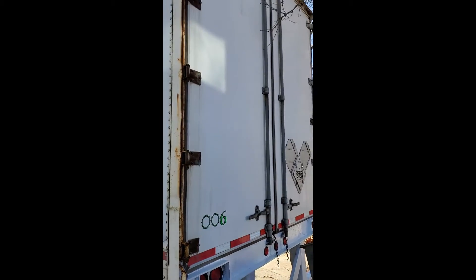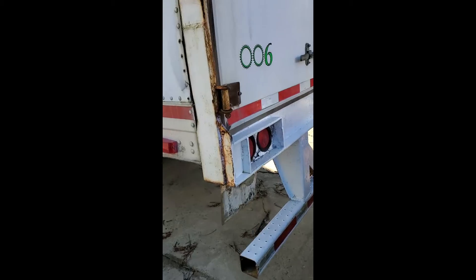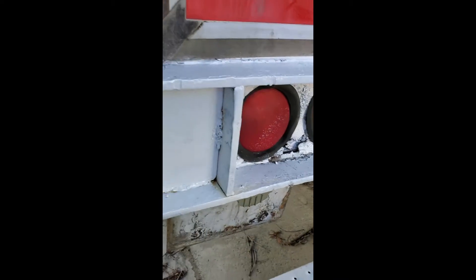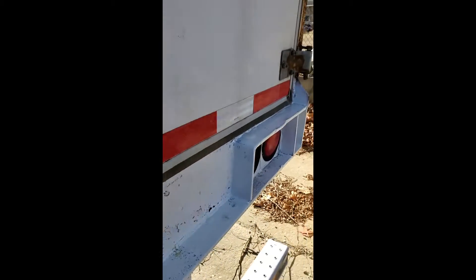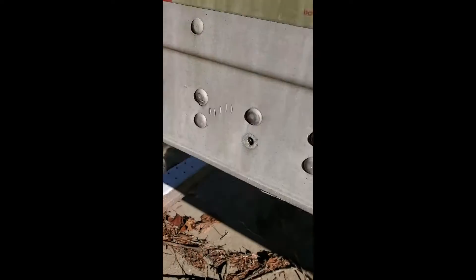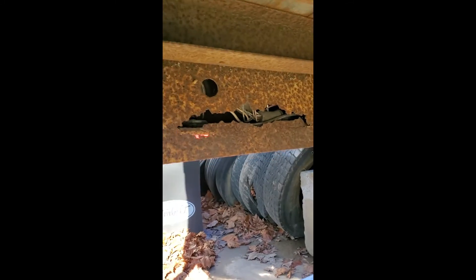The back doors — looks like he's painted this sometime down the line. You can see some of the rust that was there. The doors are in good shape, though there's some rust on the side over here.